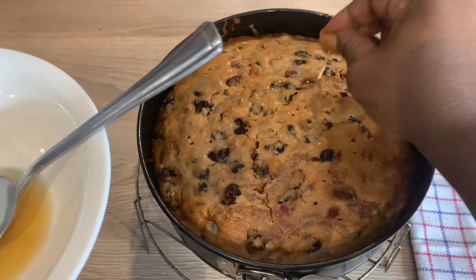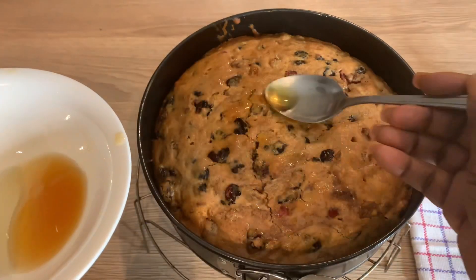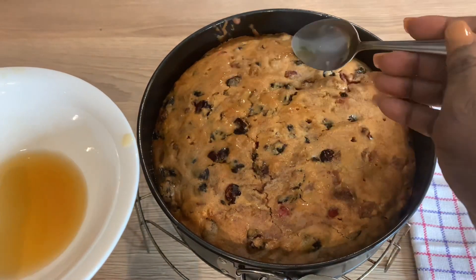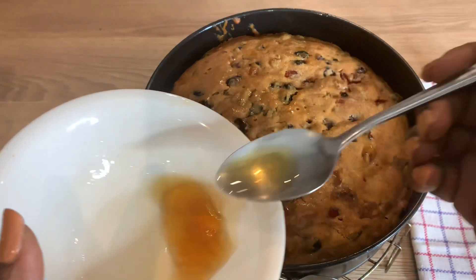Poking this cake with a skewer and feeding it with alcohol will ensure this cake stays moist and delicious. This cake is everything!